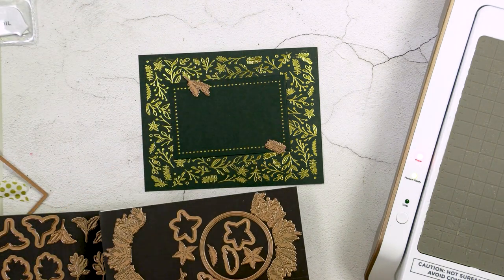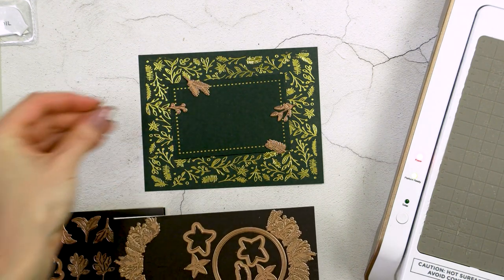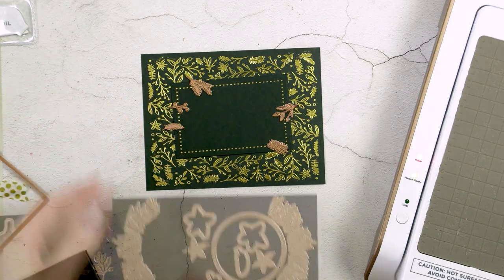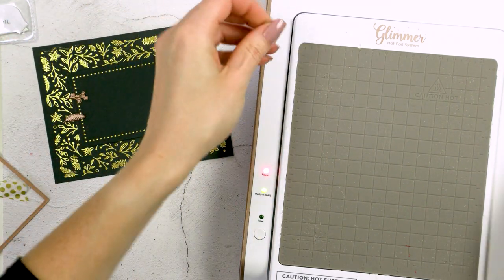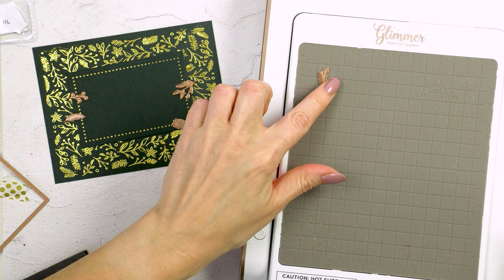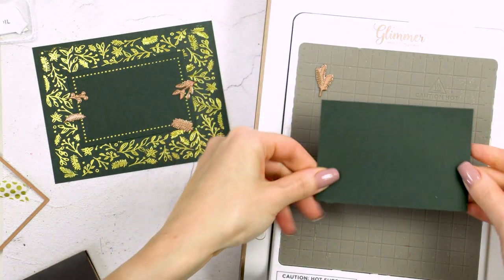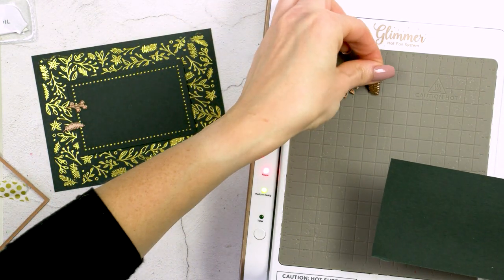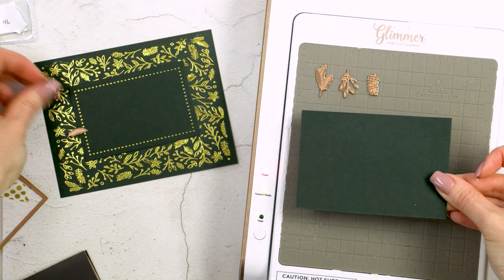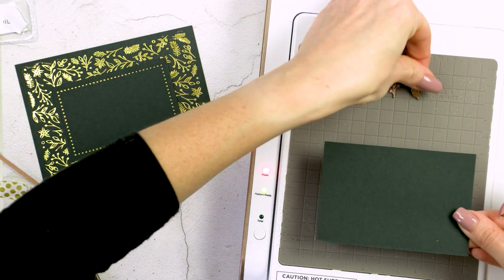For this card I also want to add some additional foiled elements, so I'm going to use my Christmas wreath glimmer plate and foil a couple more pieces on a leftover piece of the same green cardstock using gold foil. When I foil multiple pieces — especially little ones like these — I foil them a little differently compared to how I foil the background. For this I prefer to place the glimmer plates on the glimmer platform and allow them to heat up, and I measure my panel so the plates are positioned to occupy the right space.